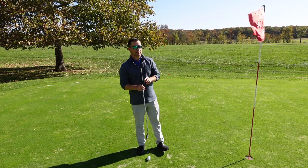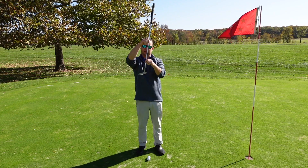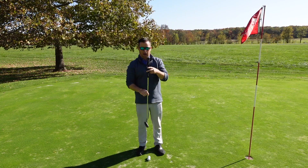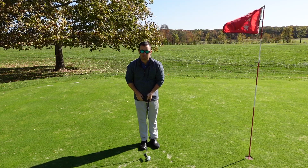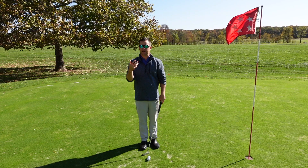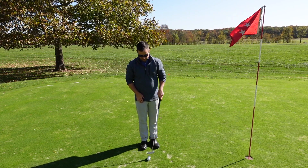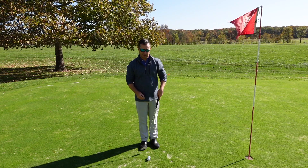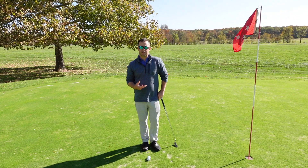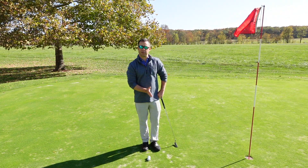Now, if I have a tendency to shut the clubface — so toe turned inward — I'm going to hit the outward ball a little bit further than the inward ball, and then vice versa. If I'm coming in a little bit more open, I'm most likely going to hit the inside ball, closest to me, further than the outside ball. The objective when using this drill is to get both golf balls to roll with the same power and speed.